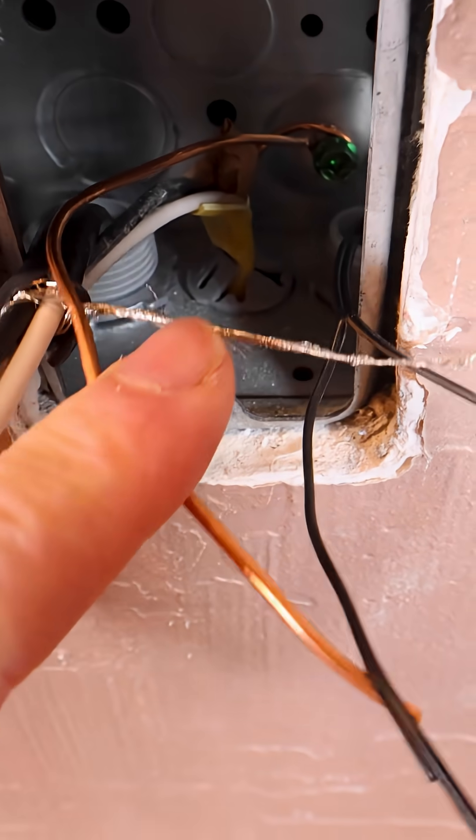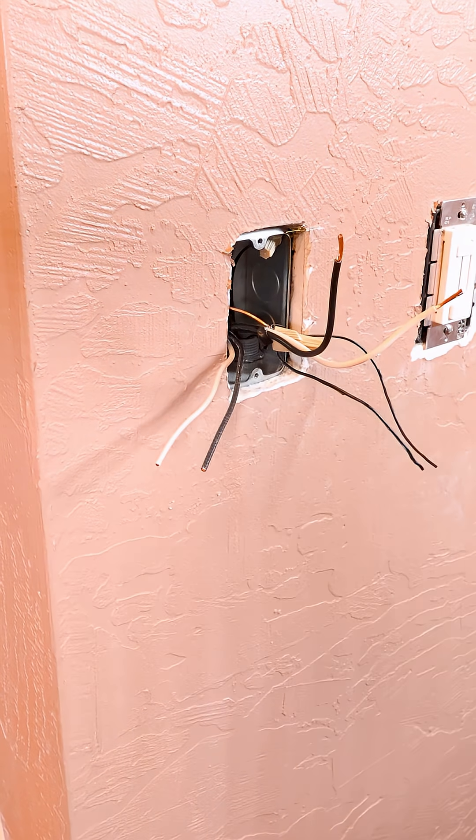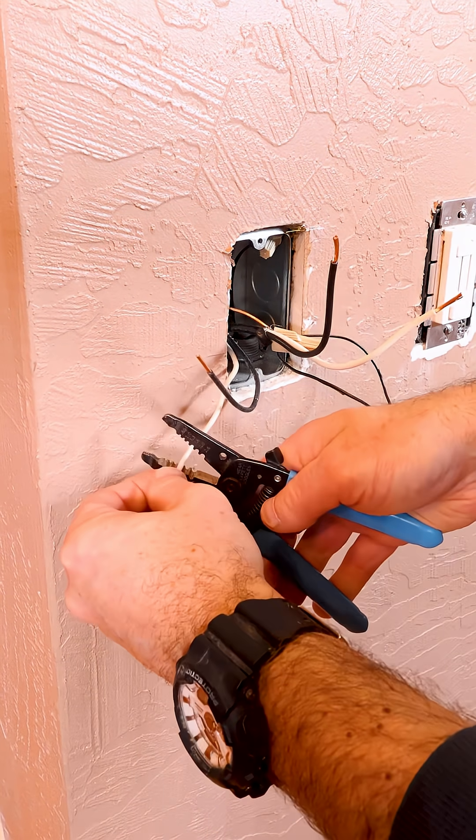Then I connect the ground braid to the ground wire and wire nut that and push that into the box. The most important thing here is to strip off the right amount of insulation.